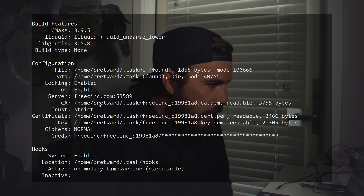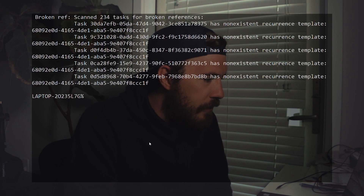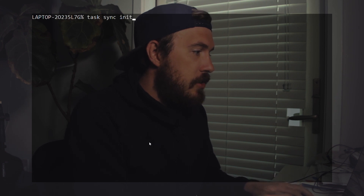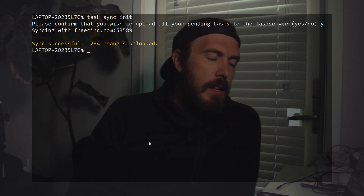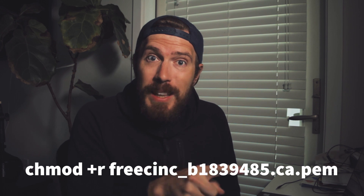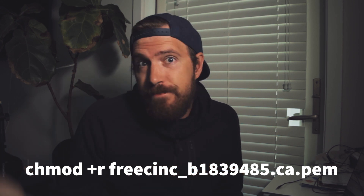Run task diagnostics again — now the files show as correct and readable. Clear the terminal, then run 'task sync initiate'. It will ask to confirm; say yes — and it uploads all your tasks. It's really as simple as that. Go to freecinc.com, follow the instructions, and if files aren't readable in the diagnostics window, just run 'chmod +r' followed by the filename. Hopefully you enjoyed that and it made sense. I'm Brett Martineau — see you in the next video.